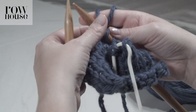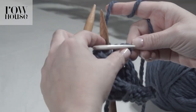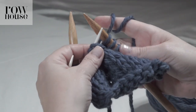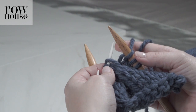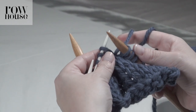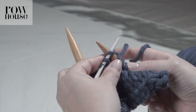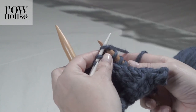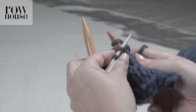Now since we've knit three stitches, it's time to go back and get the other three stitches that we put on the cable needle and knit those onto the work. What you're going to do is pick up the cable needle and hold it — that will become your left-hand needle — so you'll knit off of the cable needle for the three stitches that are on it.